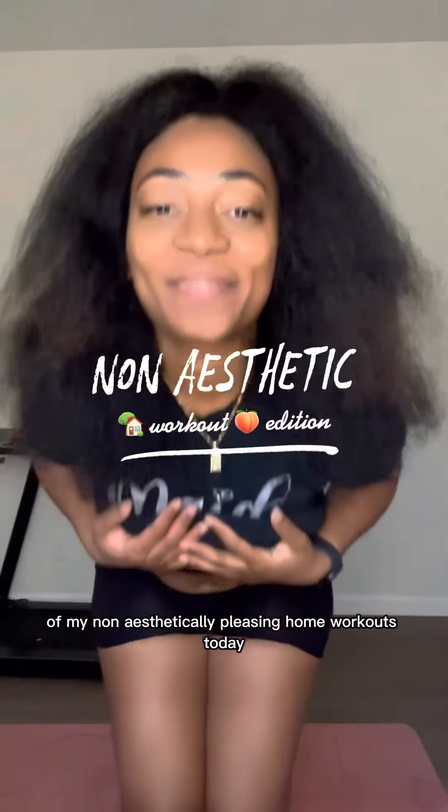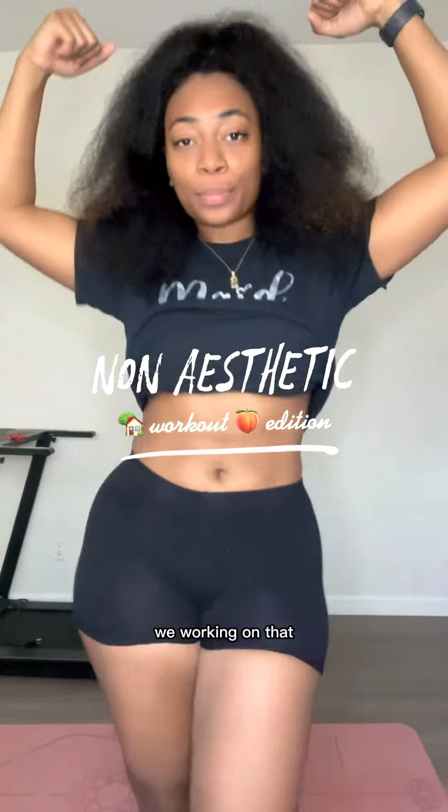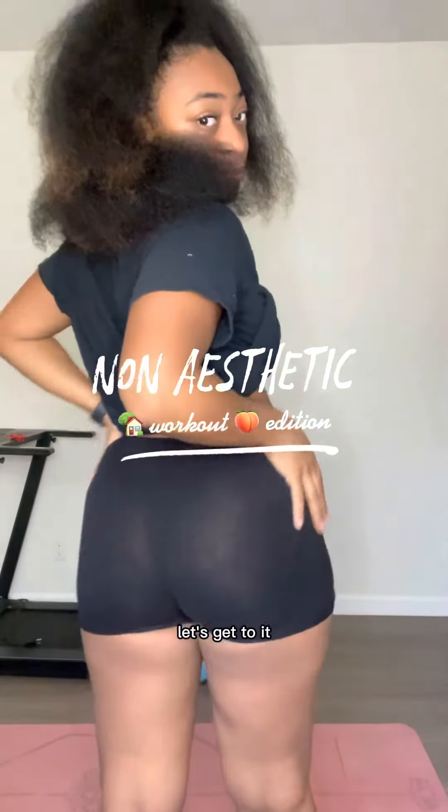Welcome back to another episode of my non-aesthetically pleasing home workout. Today we're working on that butt. Let's get to it.